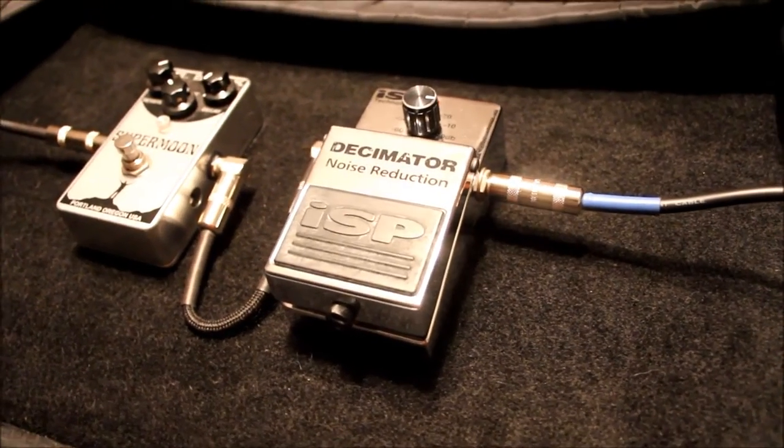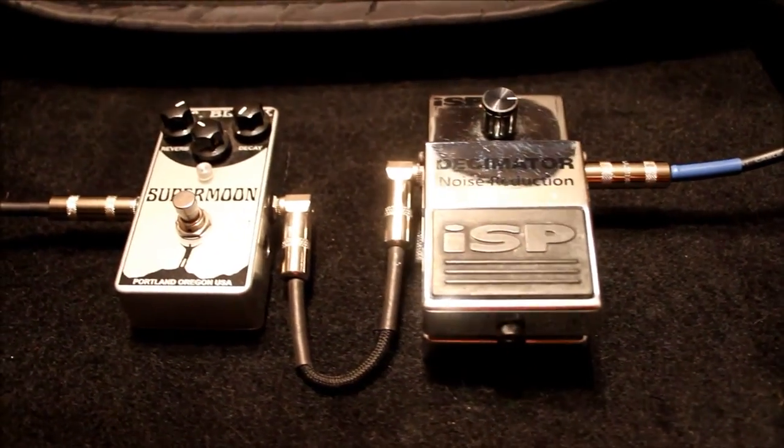Now, there's a lot of noise gate based pedals out there, but for this demonstration I'm going to be using my ISP Decimator, since it's one of the more common noise gate pedals next to the Boss NS2, and it's used by a lot of metal artists to date. So let's learn how to properly set up a noise gate into your pedal board.